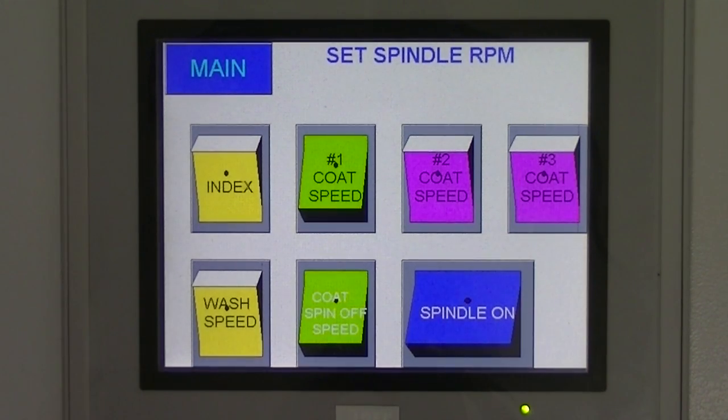Once this last speed is tested, unselect the Coat Spin Off option and then unselect the Spindle On option. Repeat steps for remaining spindles if needed.